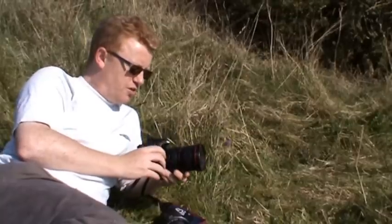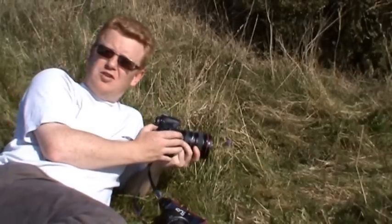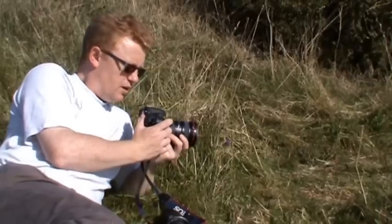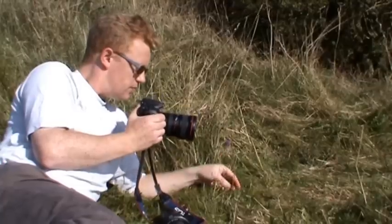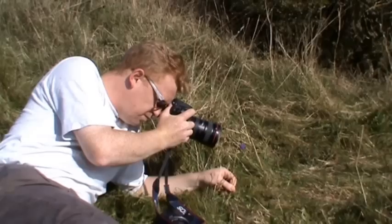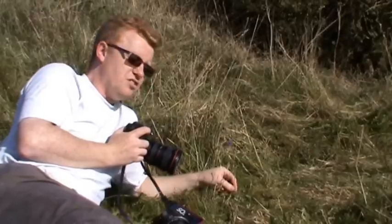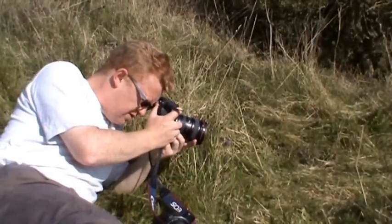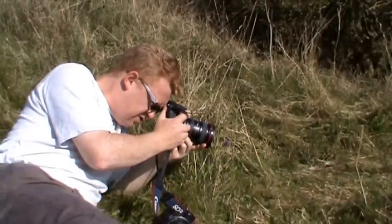A key thing with focusing tubes and a lot of macro work is not to focus using your autofocus button, but to actually get the lens focusing as closely as you can and then move in and out of the subject to get the focus. So I'm going to try the extension tubes on — move in, the subject's roughly in focus, take the shot. Sometimes it's helpful to steady the camera. I move backwards and forwards until I attain focus. Once it's there, hold it steady and shoot.